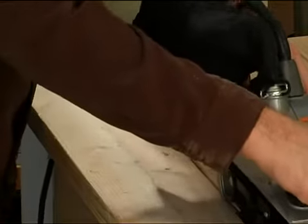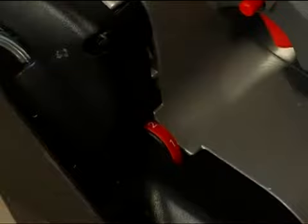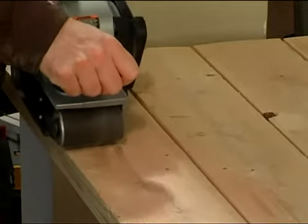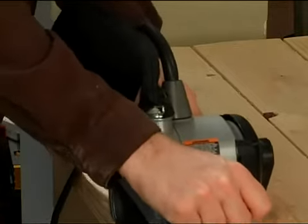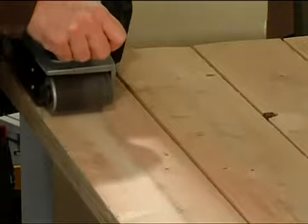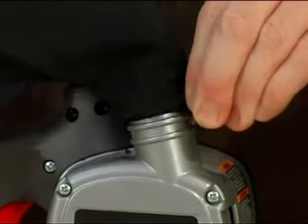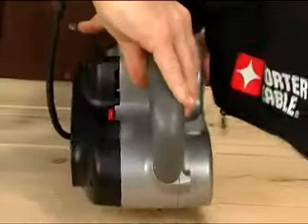Belt sander speed is measured in surface feet per minute, or SFPM. Typical speeds range from 600 to 1500 surface feet per minute. Variable speed models allow users to adjust the unit's sanding power. When using a belt sander, guide the sander with the grain of the wood from left to right. Belt sanders are heavy and powerful, so there's very little need to press down hard — just hold on, guide the tool, and let it do the hard work. Some sanders come equipped with dust collection bags, and most dust bags work best at less than one-third capacity, so empty the dust bag often.